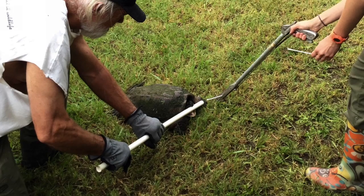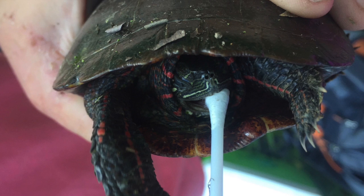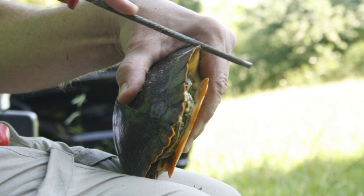However, this summer we decided to do a few extra demonstrations for the kids, like oral swabs. Over time we got more confident and less afraid of snapping turtle mouths. This is a painted turtle being orally swabbed.